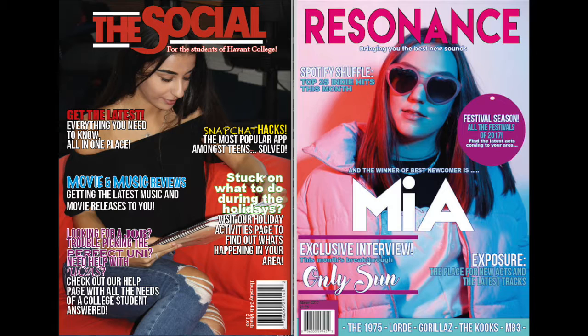I soon learned that a particular colour scheme makes a product look much more professional, and that in reality I only needed around 4 fonts on my cover. I also learnt how important it is to have a professional, exciting cover image that will attract my readers rather than them look at my magazine and think it was boring.